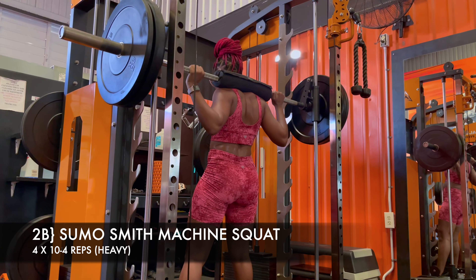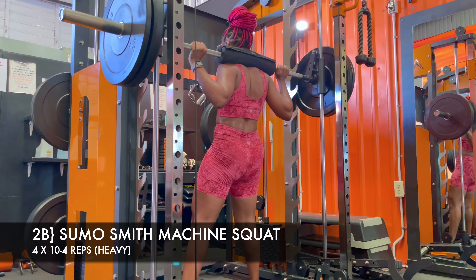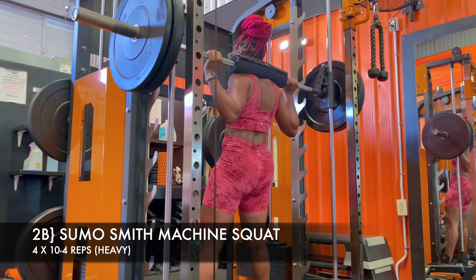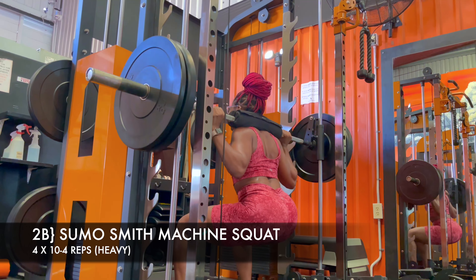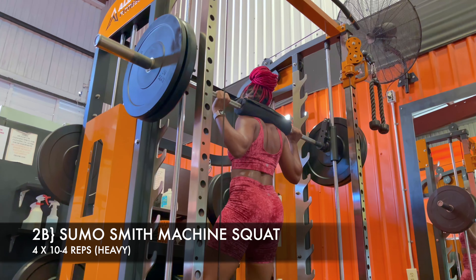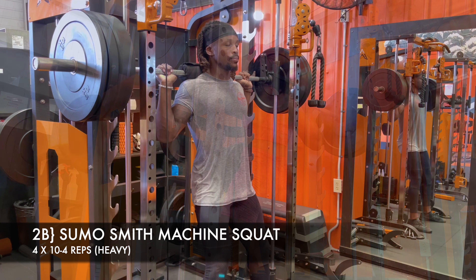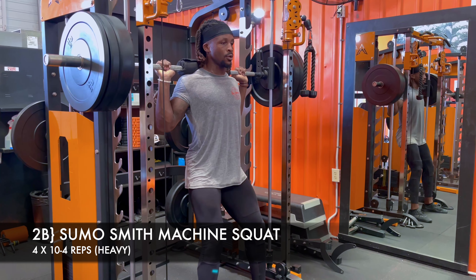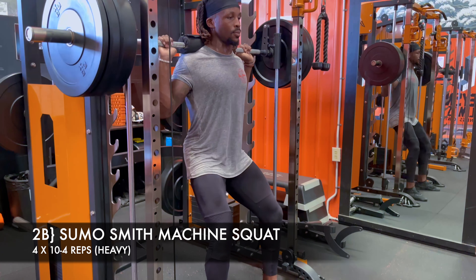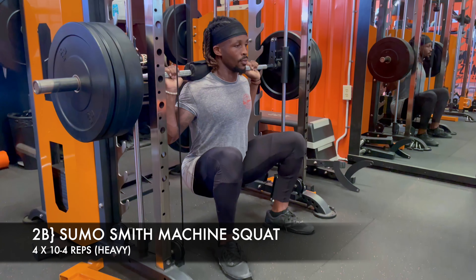Round two: the sumo Smith machine squat. Feet turned out is a great way to involve your glutes in the squat, and feet are positioned slightly forward to allow easy access to a deeper range of motion. We're working with Nigeri's range of motion — she has gotten a lot better. I keep my back flat, chest proud, and feet turned out. Same rep schemes: get used to it, work your way down in reps, and definitely work your way up in weight.